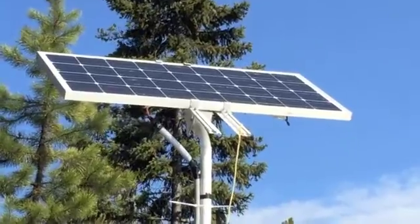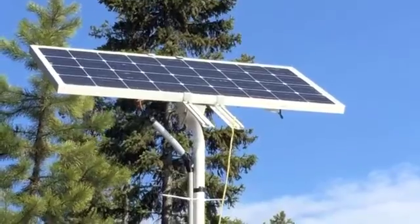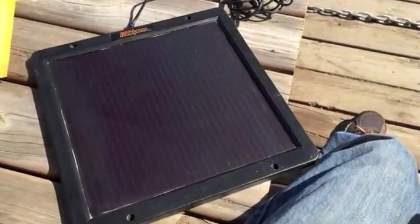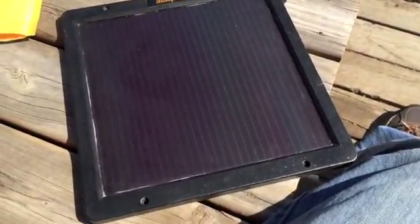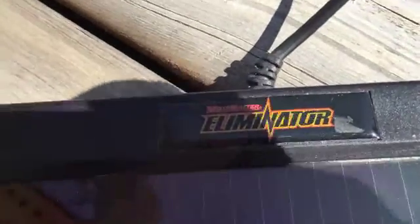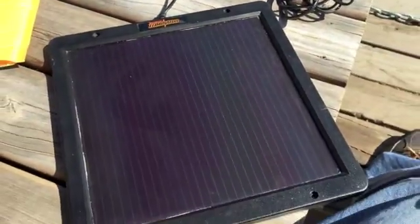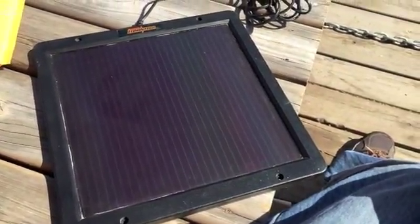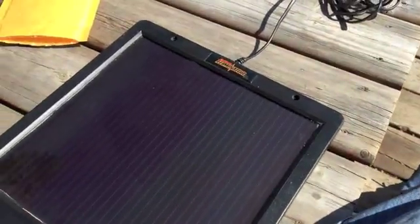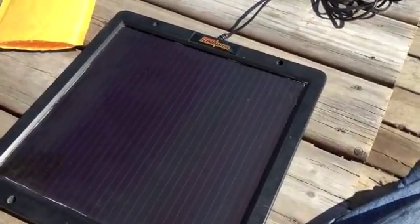I'm going to put it right there on the rotating solar panel mount. This is one of my latest finds — I got this solar panel off eBay for $0.99. It's used and I think it's about 5 or 8 watts. This type of panel is supposed to work in all kinds of weather.